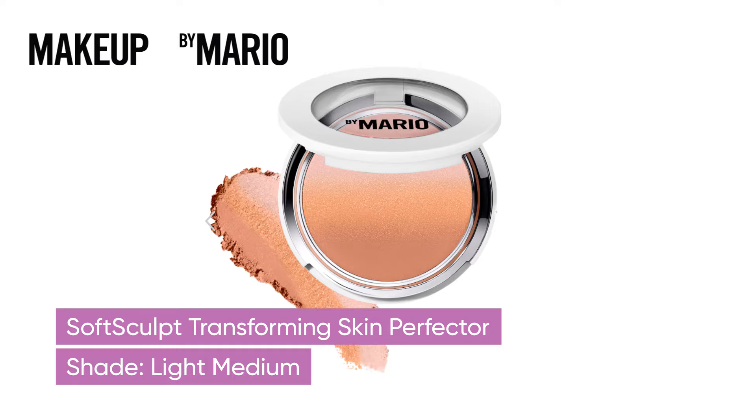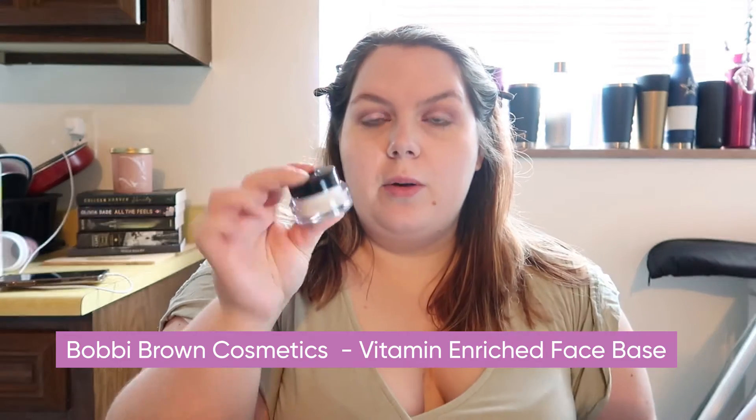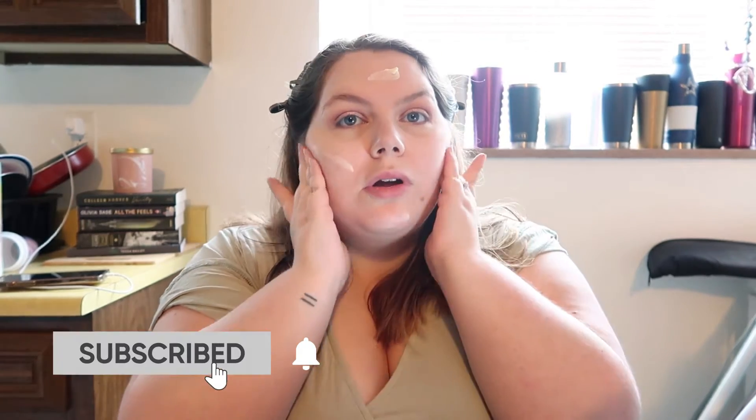Today I'm going to be trying the new Makeup by Mario products. I have the Soft Sculpt Transforming Skin Perfecter and the Soft Sculpt Transforming Skin Enhancer. I got them both in the shade Light Medium. I went ahead and did my eye makeup and we'll do the face together, starting with the Bobbi Brown Vitamin Enriched Face Base. I have been super interested in the Makeup by Mario line recently.